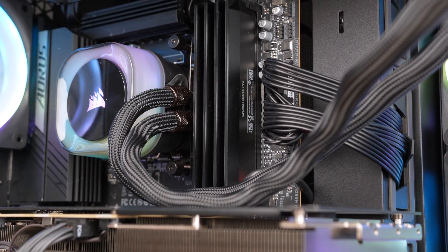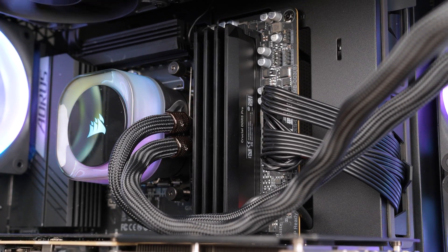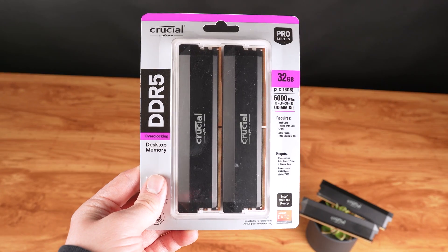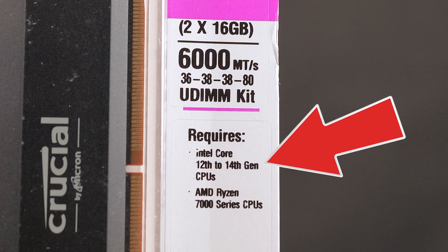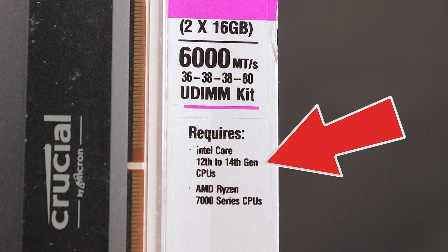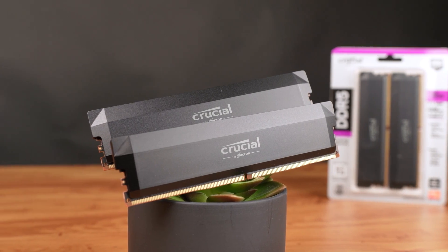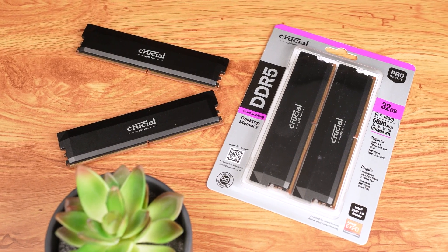And as you definitely know, I really like this ultra-clean, low-profile, all-black aesthetic, which looks perfect in every type of build. If you're planning on building a new Intel 12th to 14th generation or Ryzen 7000 series build, then consider checking out the Crucial DDR5 Pro Memory Overclocking Edition by clicking the first link down in the description and in the pinned comment.